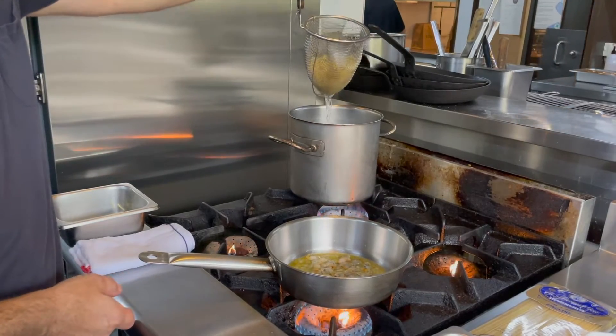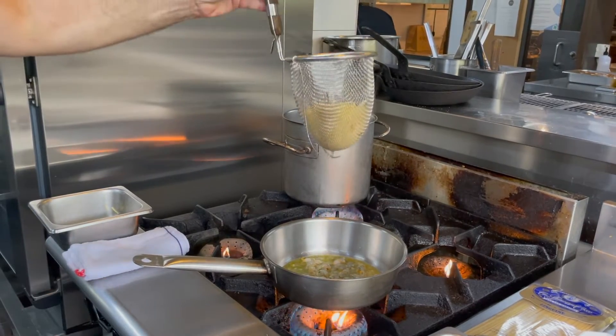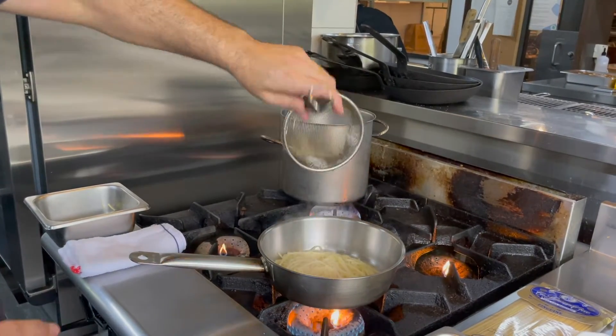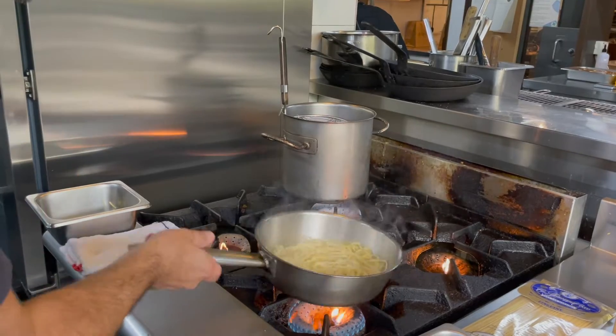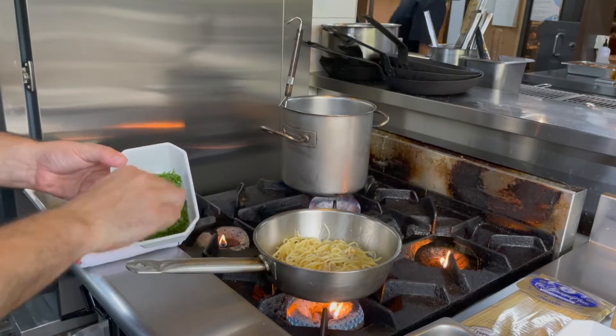Pasta out. Strain. Give a little bit of juice — it goes in. Pasta in with the clams. Check. Finish with fresh Italian parsley.